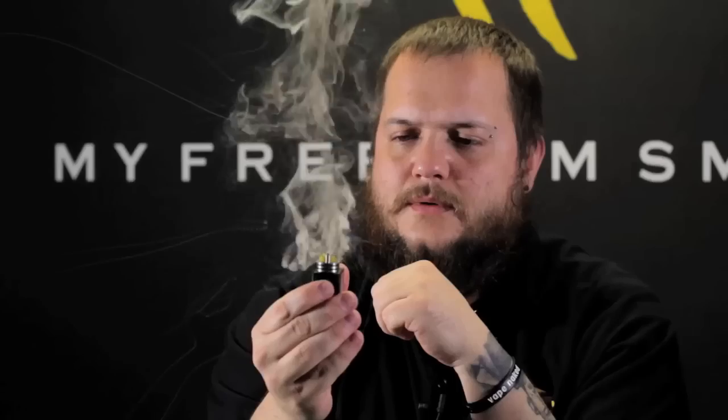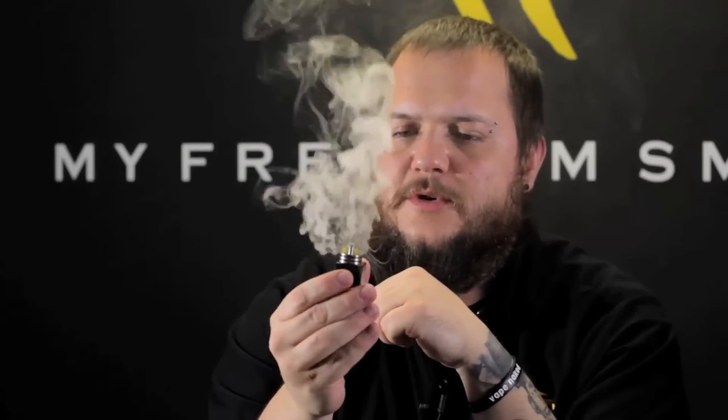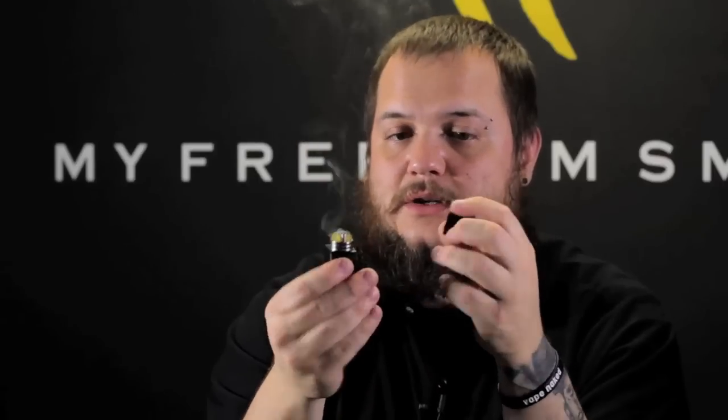Currently I'm just going to use standard wattage mode at 60 watts with a 0.27 coil to show you kind of how quick everything heats up. There's a little bit of delay to start with, but once that delay is over it's heating up almost instantly. It might just be because of the Clapton coils I'm running — they do take a little longer to heat up, especially at 60 watts. All right, let me have a vape on her real quick.